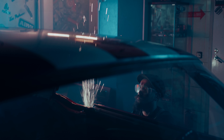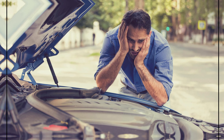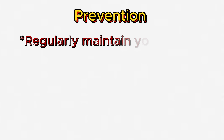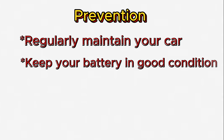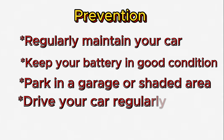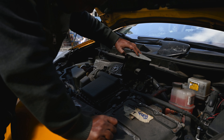To help prevent your car from not starting, there are a few things you can do: regularly maintain your car, keep your battery in good condition, park in a garage or shaded area, and drive your car regularly.